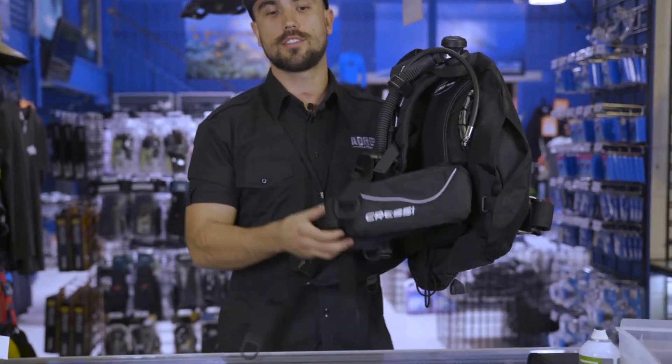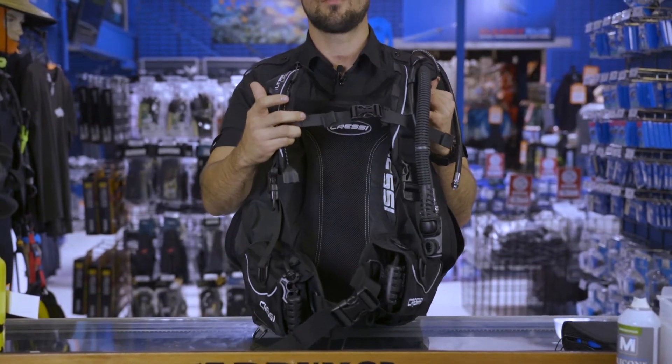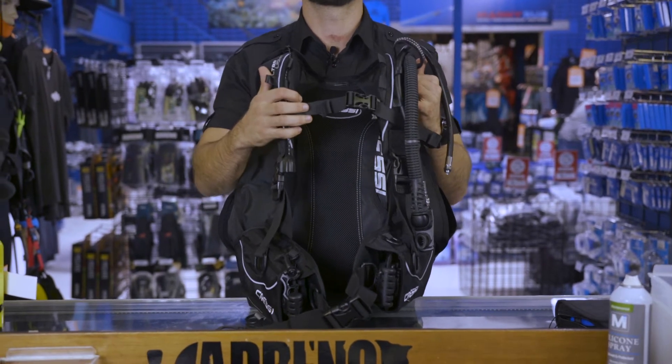Unlike most travel BCDs, this one has integrated weights. On the front, you can also see that it has a sternum strap, so that'll just help with keeping the BCD tucked in as close to the body as possible.